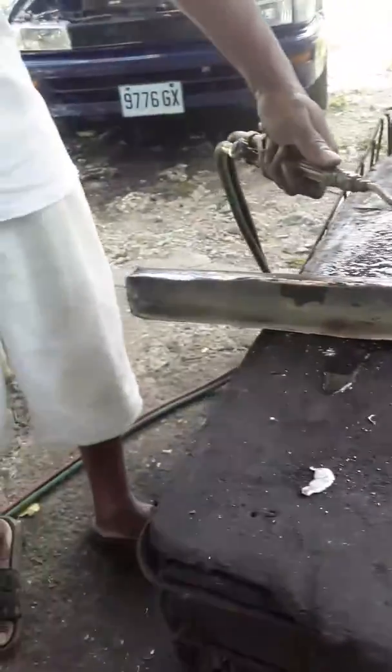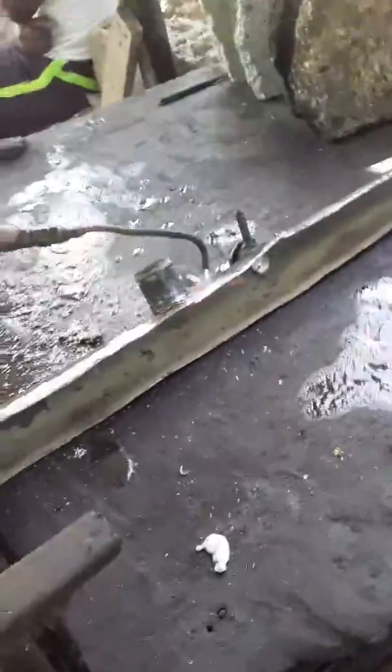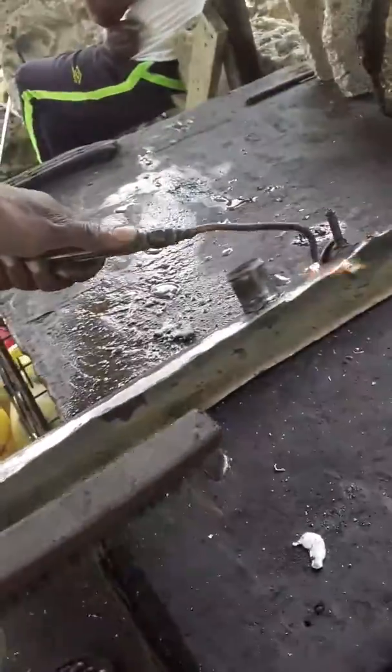Now guys, let's solder the radiator — you can see the pot on it with the fire. See, it's broken. It's the same process as before; this is the soda, yeah.